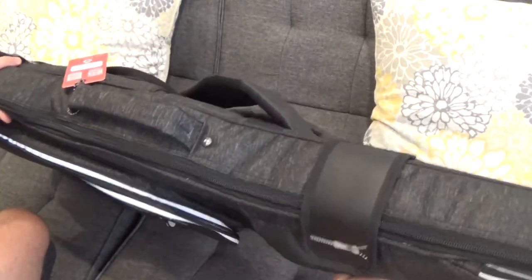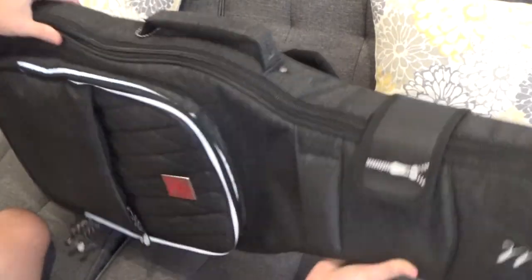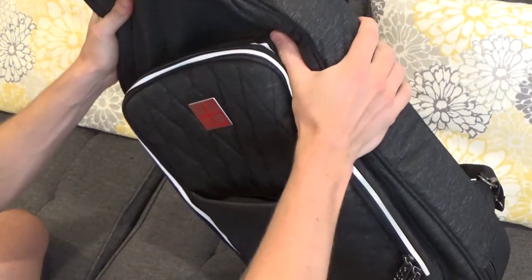The Music Area case is a little bit bulkier, which makes it heavier, but it does definitely protect the guitar a little bit better.